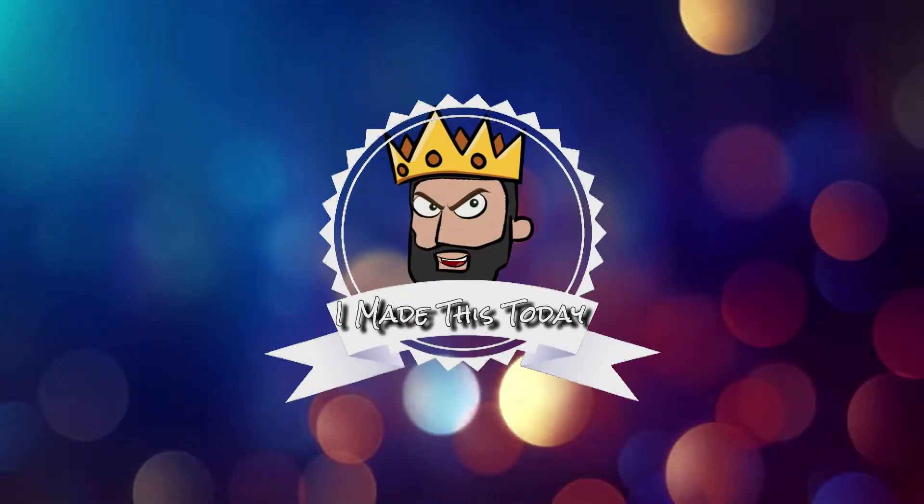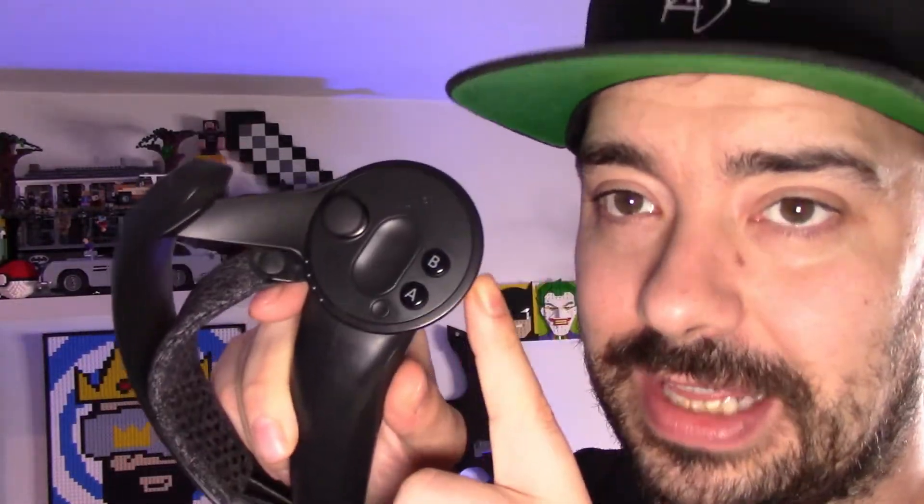It's time to repair this. Wish me luck. Welcome back to I Made This Today. Today, as I said in the intro, we are going to be repairing this.